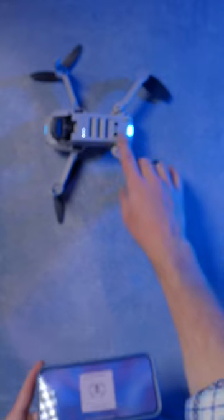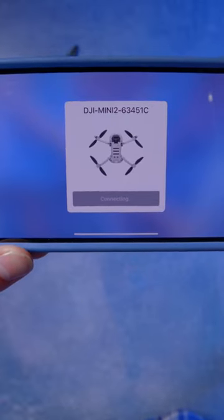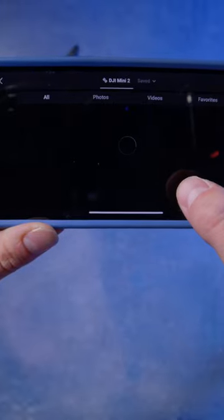Go back to the app and wait for a prompt. Click Switch, then press the LED button to confirm connection. Click Join to connect to the aircraft, and then you can view your album.